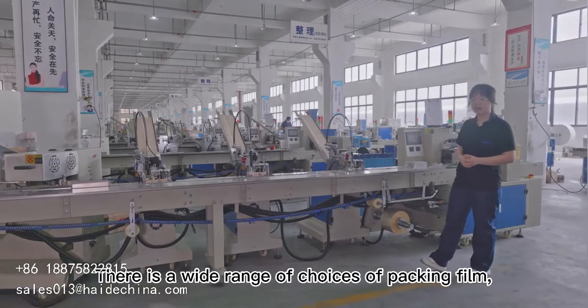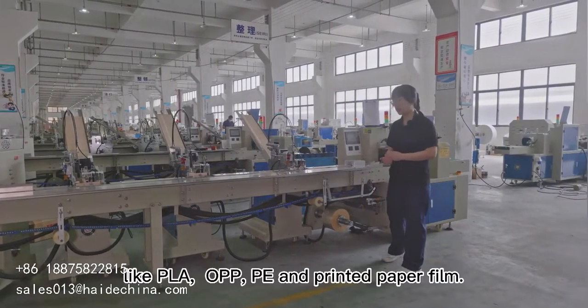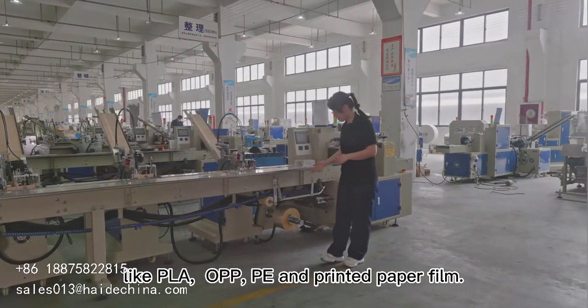There is a wide range of choices of packing film, like PLA, OPP, PE, and printed paper film.